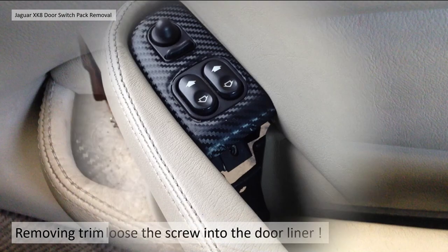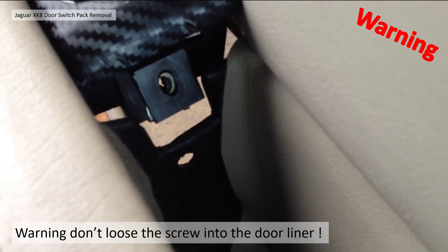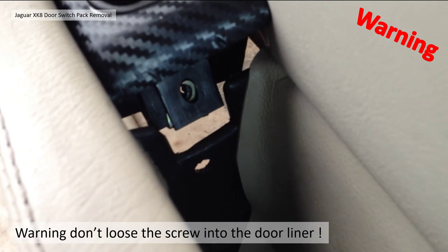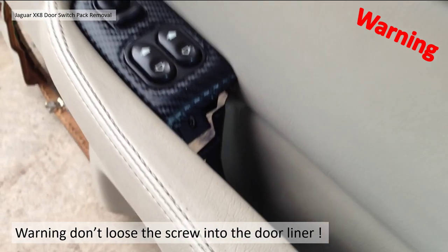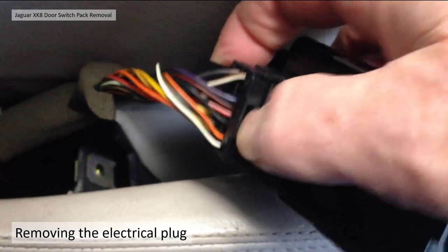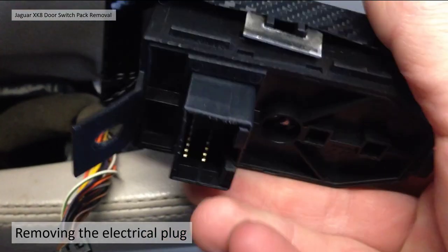A bit of a warning: as you saw, I lost the screw momentarily — it actually disappeared outside the car. Notice that below where the screw is attached there's a hole, and you can potentially drop the screw down that hole into the inner door. If it ends up in there you'll have to remove the door liner, which makes the job a lot bigger. So be careful not to lose the screw down that hole. To remove the socket connector, push this tab in and then pull it out — and there you go, switch pack is removed.